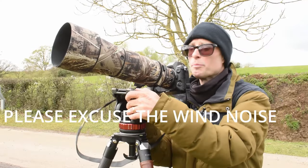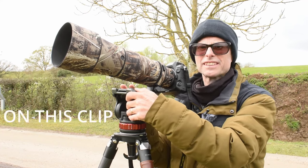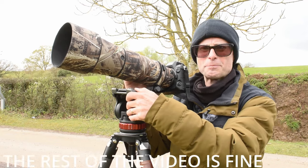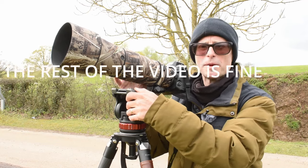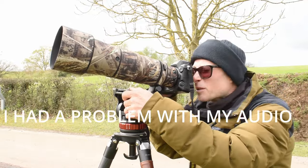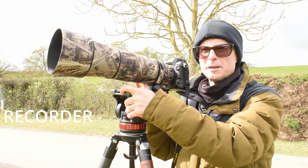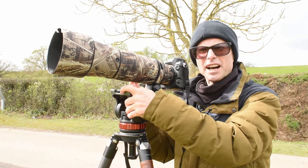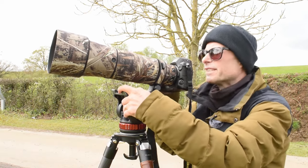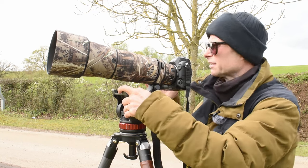I've been out here for quite a while now and I've got quite a few pictures - red kites, buzzards. The autofocus on this 180-600 Nikon zoom is superb. It's really snapping on. With my 200-500 Nikon lens, it used to hunt a little bit or sometimes took a while to snap on and focus. With this lens, it's just snapping on so quickly. It's really, really good.